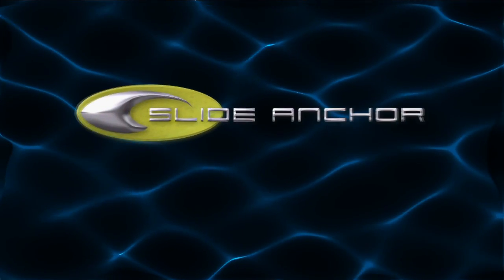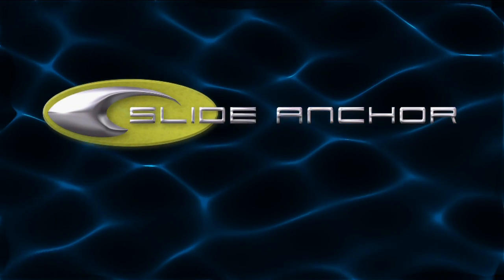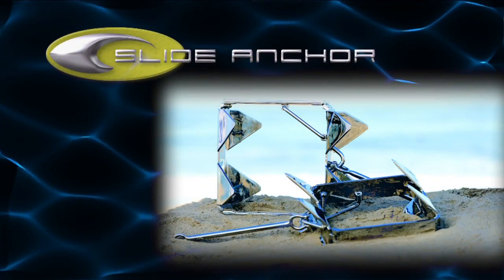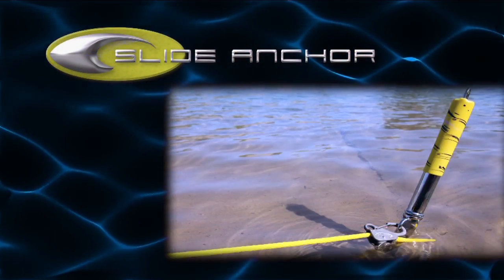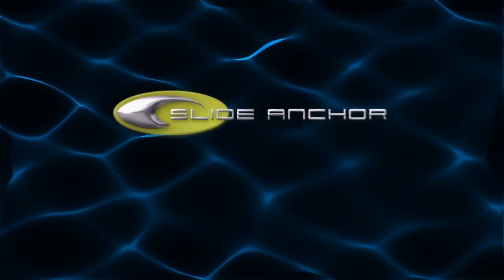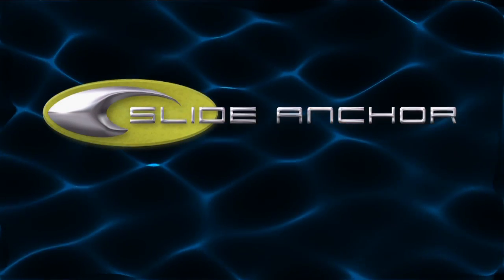For over 10 years, Slide Anchor has been providing state-of-the-art solutions for the anchoring needs of recreational boaters, revolutionizing how and where people can anchor their boats, bringing peace of mind to hundreds of thousands of boaters worldwide.